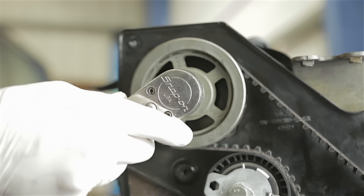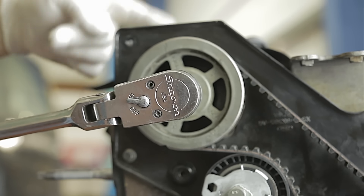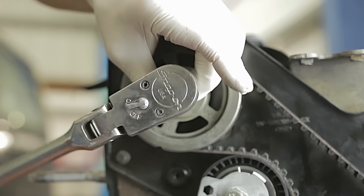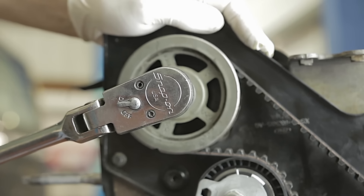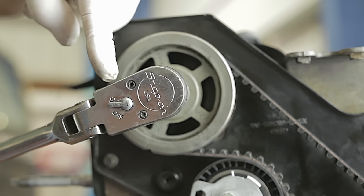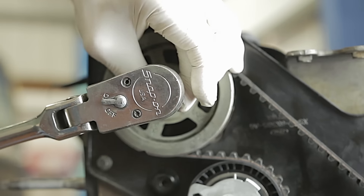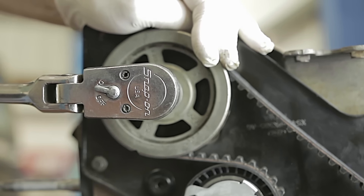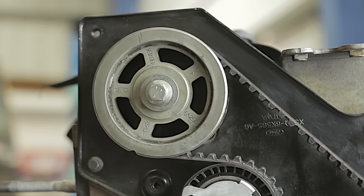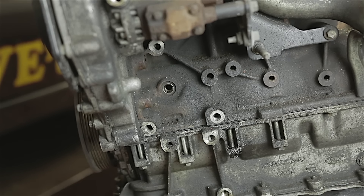Now using a 13mm socket, tighten down the camshaft sprocket bolt. Note I'm using the setting plate in the back to hold the camshaft while tightening - probably not the best idea, but it's the way I've always done it. As long as you don't over tighten it - you're probably best getting a torque wrench. I will leave the torque wrench settings in the description below for the camshaft sprocket and crankshaft sprocket. With that bolted up, we're now going to remove our crankshaft locking pin and our camshaft setting plate.